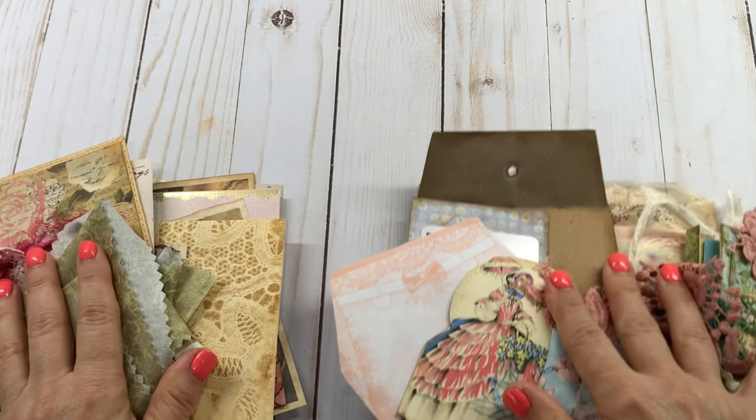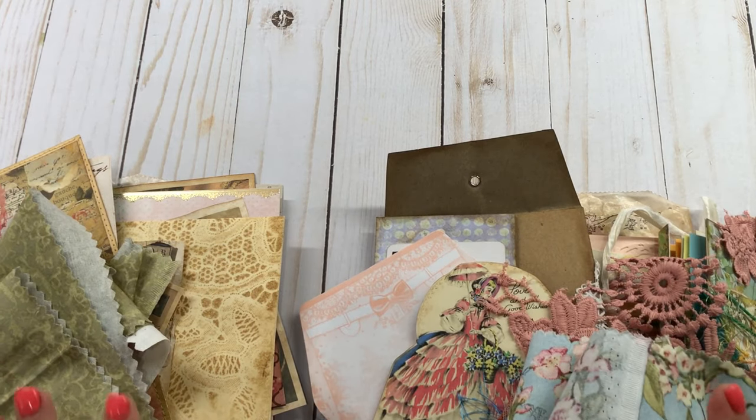All right, y'all. Thank y'all so much for watching. These will be for sale on my Etsy store, so check it out if you're interested, and y'all have a blessed day.